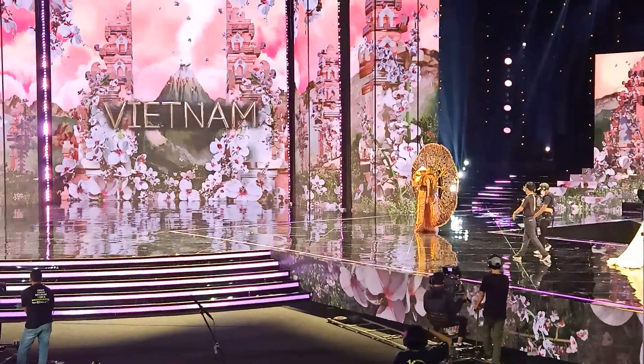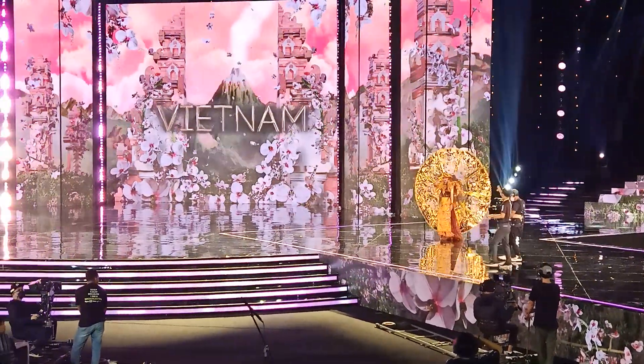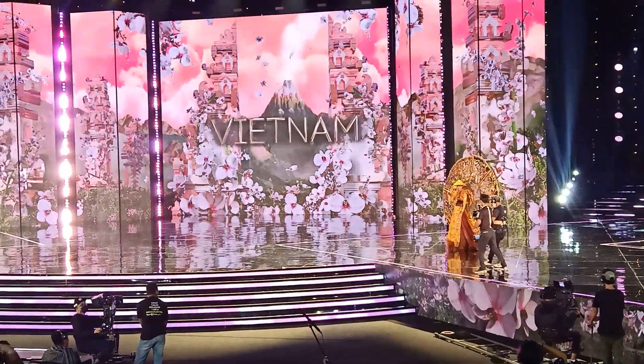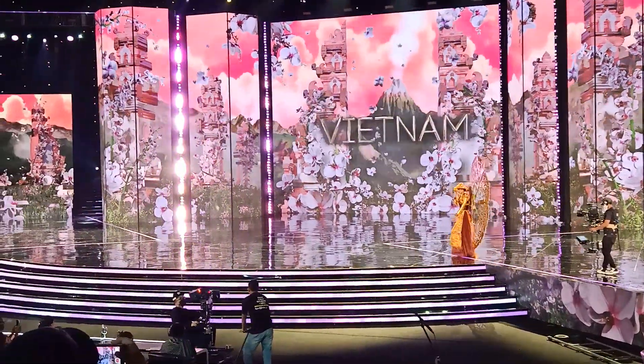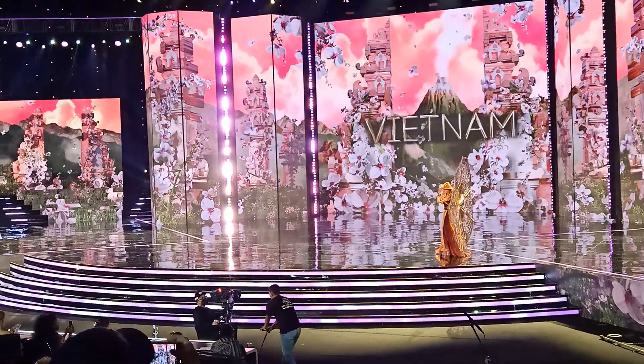The costume, bamboo paper, is inspired by art painting from Hue in central Vietnam, which uses paper pressed on bamboo paper to create a sophisticated masterpiece.